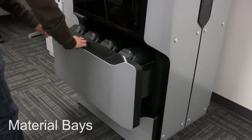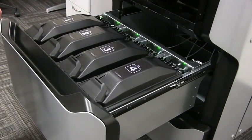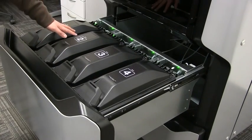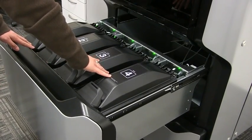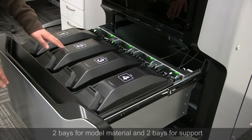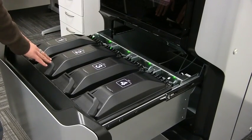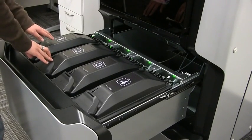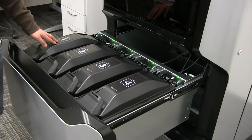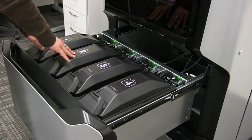I have easy access to all of the material bays. This is a Stratasys F370, so it has four different bays: two for model material on the left, and two for the QSR support on the right. If it were an F170, we'd have one model bay and one support bay. The advantage of having two bays is that if material in bay 1 is consumed, it'll automatically load from bay 2, allowing for longer unattended print time.